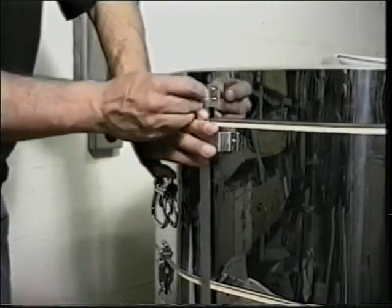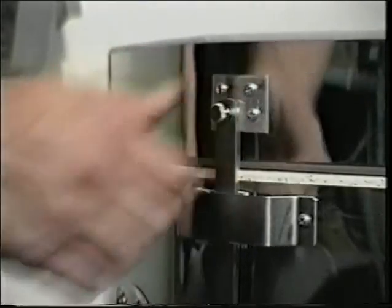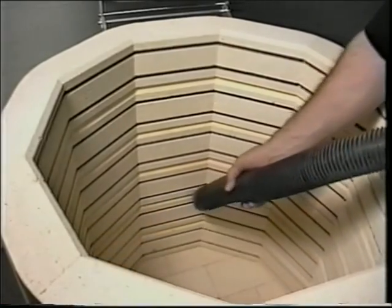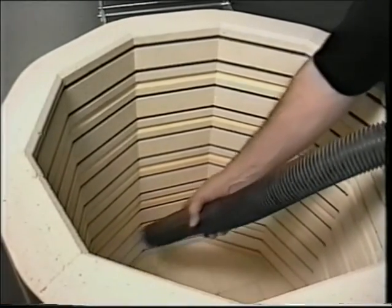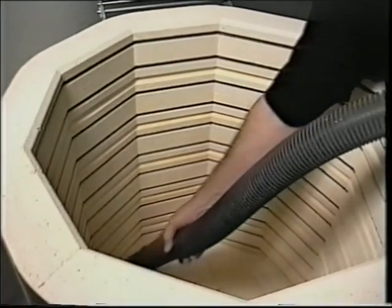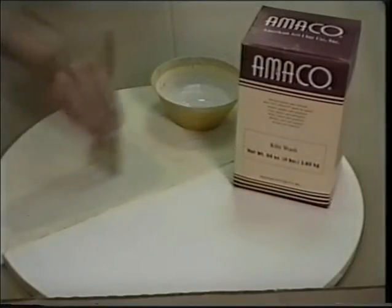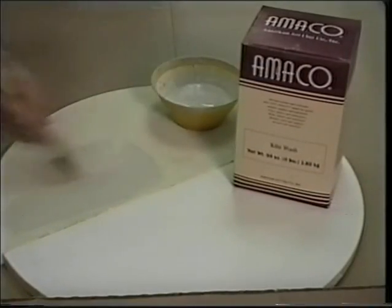If the lid was removed, replace it, making sure to attach the lid rod, cotter pin, and brace. When the setup and installation of your kiln is complete, you're nearly ready for the test fire. First, remove any brick chips, dust, or other debris by vacuuming the inside of the kiln chamber and the elements. Apply Amaco kiln wash to shelves according to product directions.